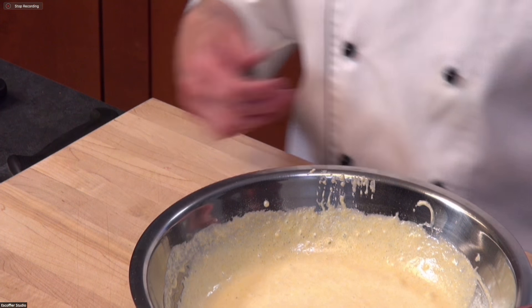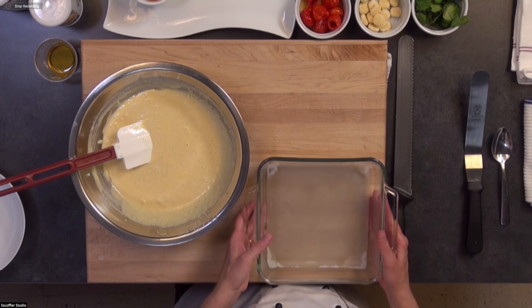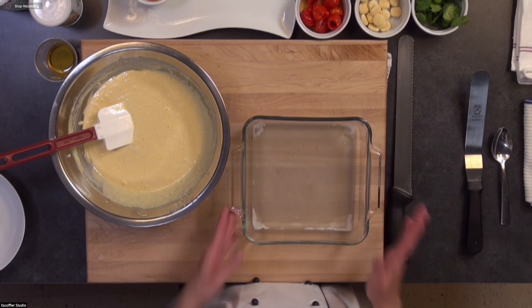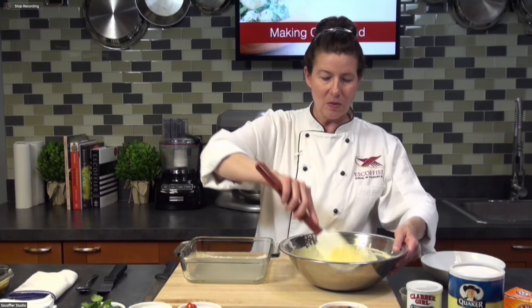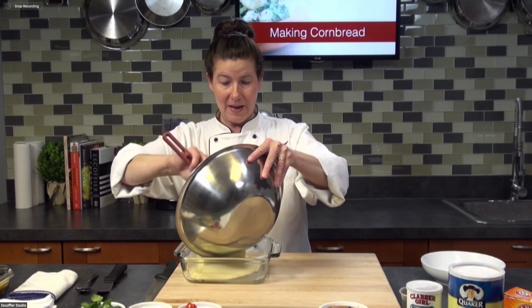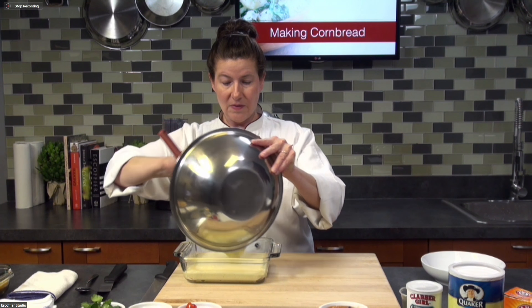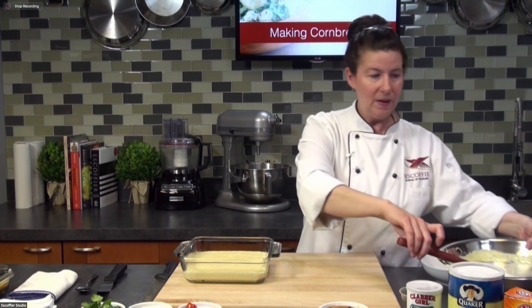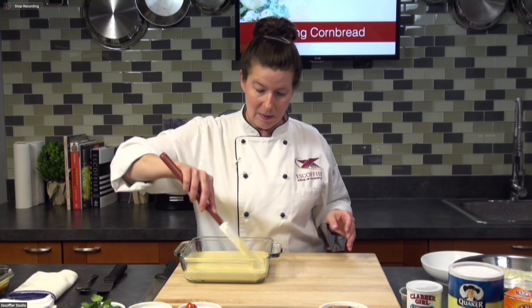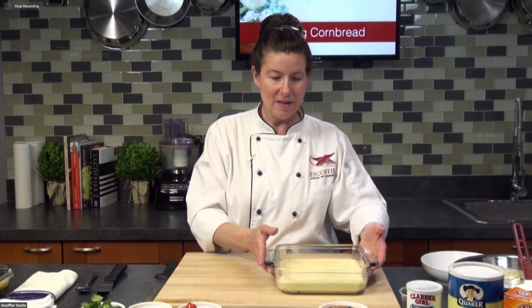So this is our basic cornbread quick bread — see how quick it was to make! This mixture is going to make one eight-inch pan. I sprayed it with pan spray and I always put paper in the bottom to ensure it releases. We're going to bake this at 350 degrees for about 30 to 40 minutes. It's going to turn a little bit golden brown on top. You can test the top to see if it's done, or put a toothpick in the center.